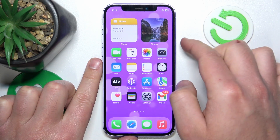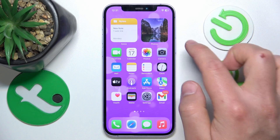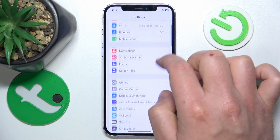As you can see now, if I press and hold the side button nothing happens. If I let it go, nothing happens. But you can set up Siri or voice control using the side button.